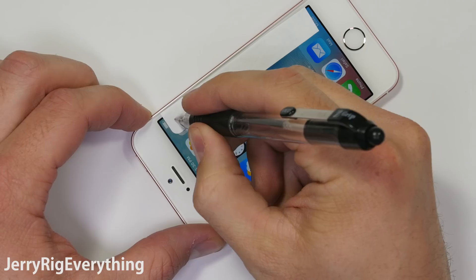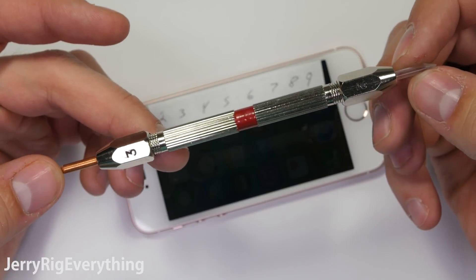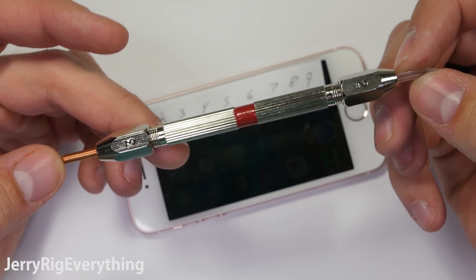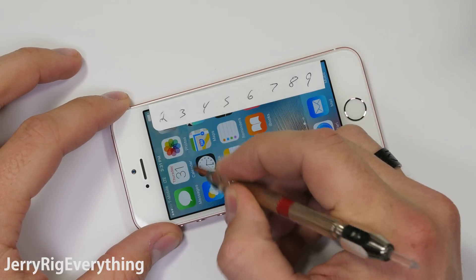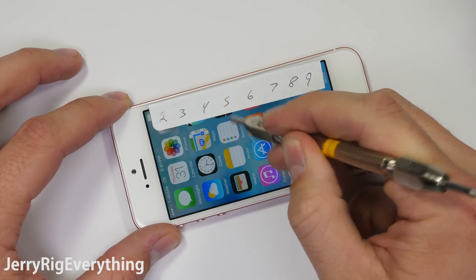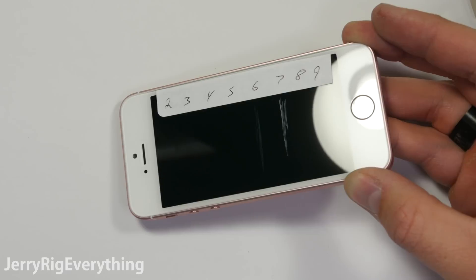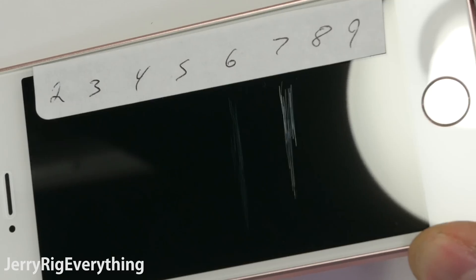Let's get started with the scratch test. I have a set of picks that tell me how hard or scratch resistant the front glass is. A level 1 would be the equivalent of talc powder and a level 10 is diamonds. This screen starts to scratch at a level 6 and has a deeper groove with a level 7 pick, which is exactly what the Galaxy S7 scored as well.